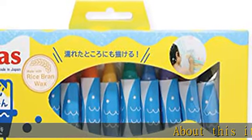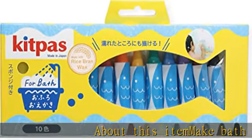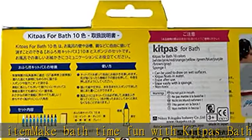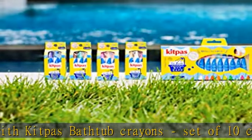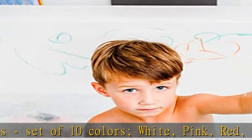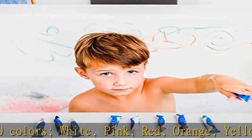About this item: make bath time fun with Kitpas bathtub crayons, set of 10 colors — white, pink, red, orange, yellow, green, blue, violet, brown, and gray — with a sponge. Easily washes off bathtubs with a wet sponge. With its unique formula,